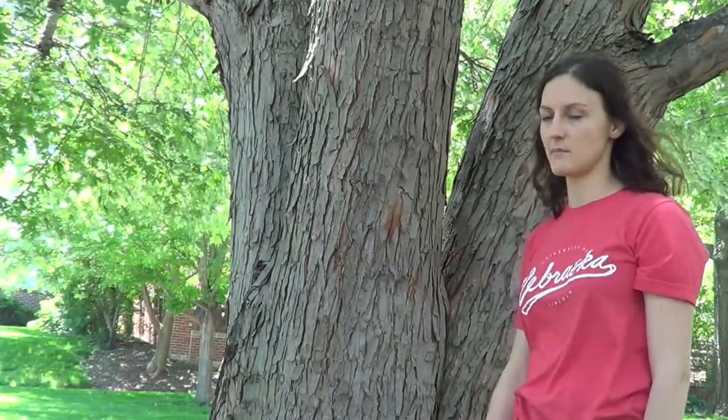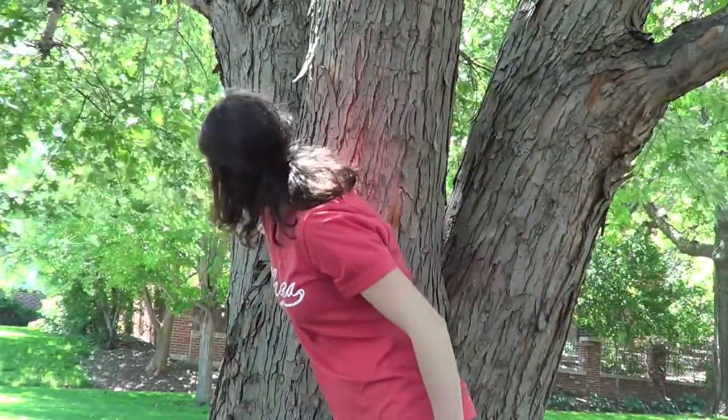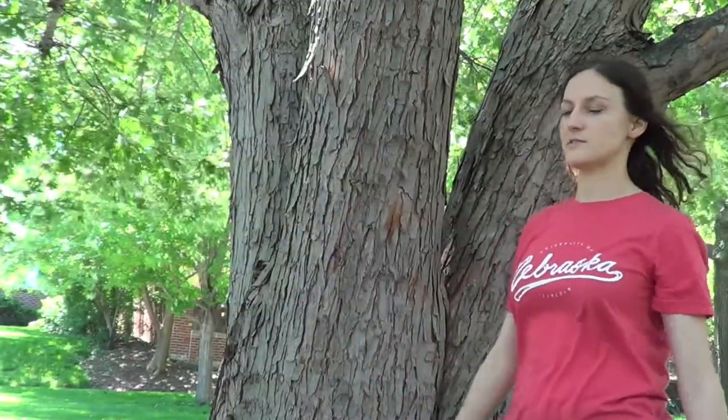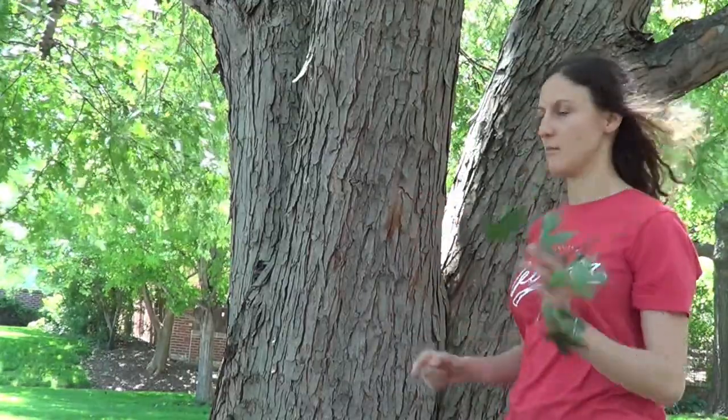A final really interesting feature about silver maple is it's almost always multi-stemmed. So what that means — see how this looks like three trees? These actually all have the same root system, but as they age they tend to have multiple main branches, and so the fact that it's multi-stemmed, basically a bunch of trees growing out of one, is another really interesting feature about silver maple.